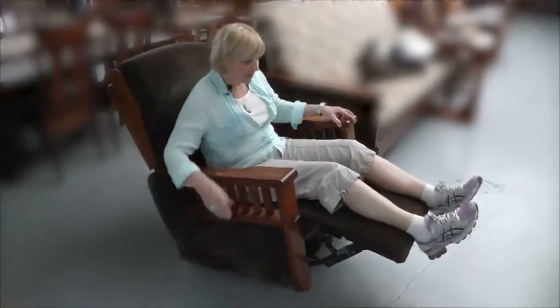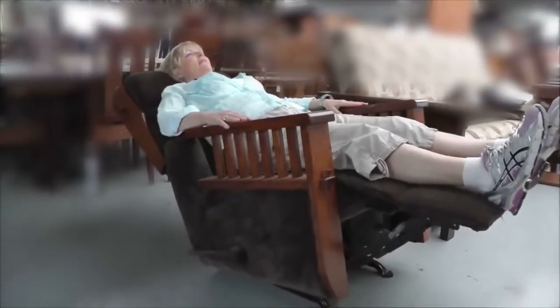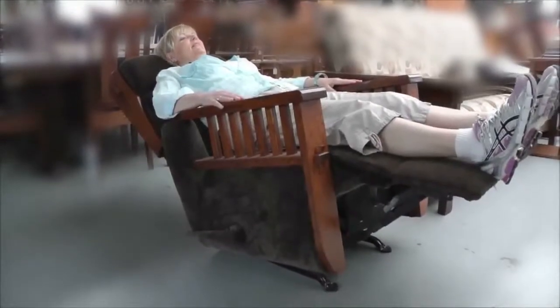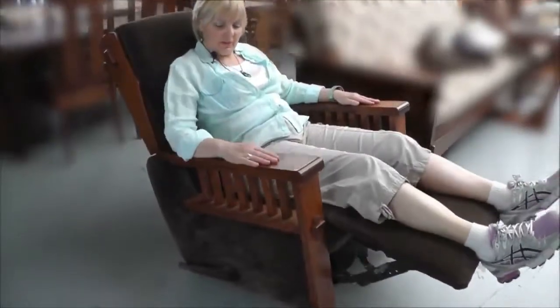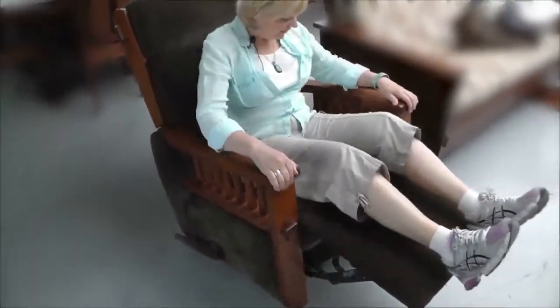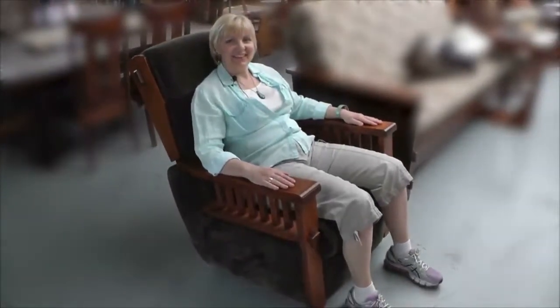We have our chaise recliner — goes back very nicely. It's really comfortable the way the arms are cut out; your arms lay here quite nice. Okay, there we have it.